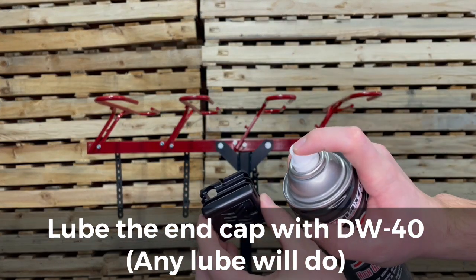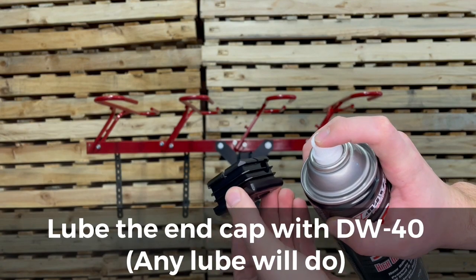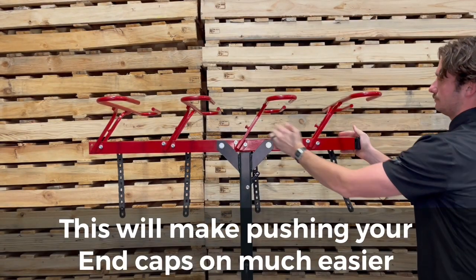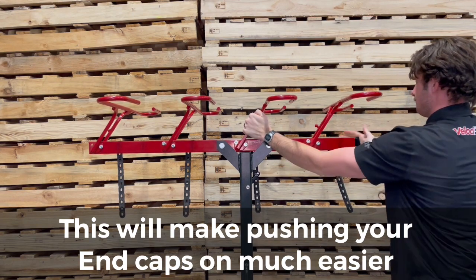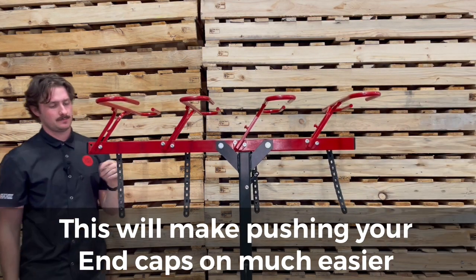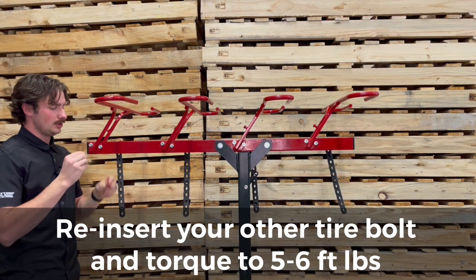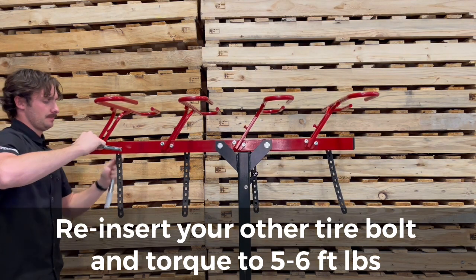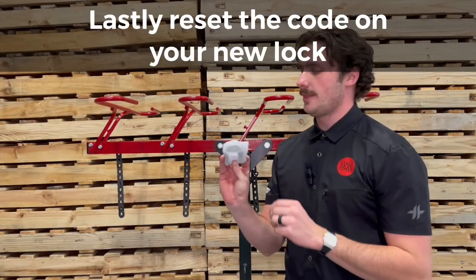I'm just going to lube them up with anything — here I've just got some Maxima spray, you can use WD-40 and it'll make pushing your new end caps on much easier. Once both my end caps are on, I'm just going to line up my tire bolt with my left basket right here and re-torque that back down to five foot pounds.